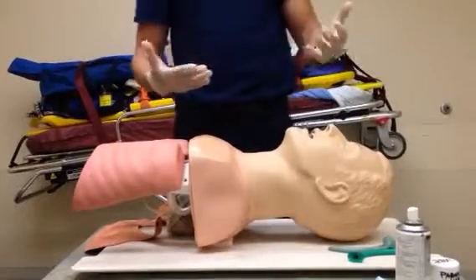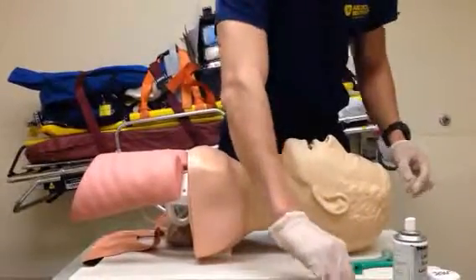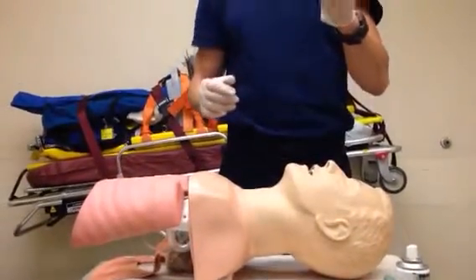For the purpose of this demo I'll be using the lubricant that's indicated for the mannequin. For an actual patient we'd be using Mucogel or other similar product.